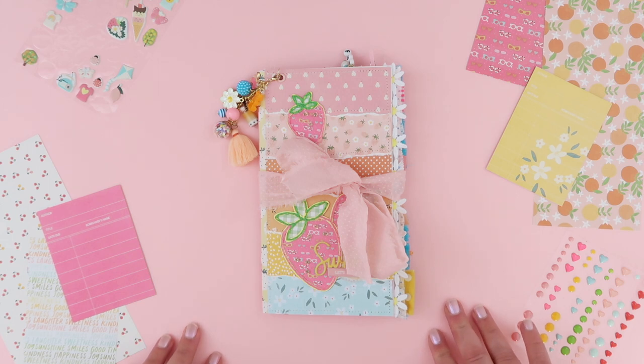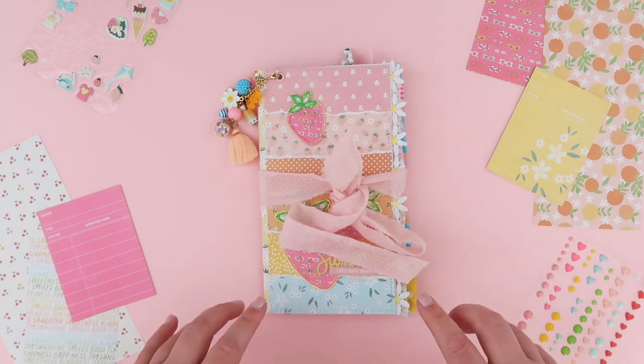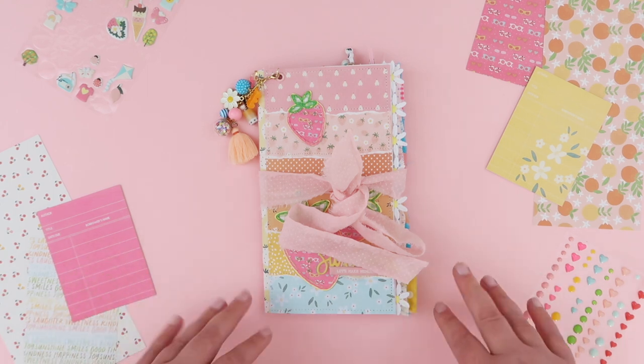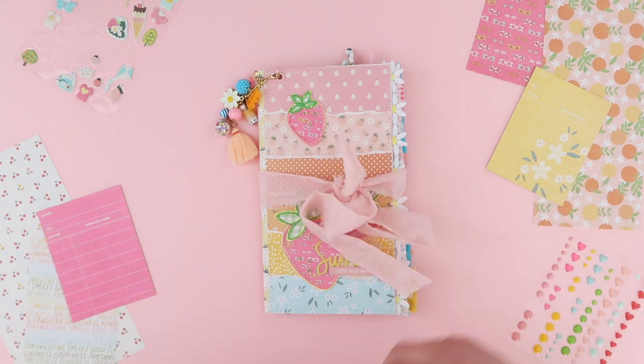I've kind of been pottering along on it for the last couple of weeks, just here and there finishing up pages, and I'm finally finished. I've made this one a little bit smaller so it's a little bit thinner embellishment-wise and it's got fewer pages in it, so I know I can very easily achieve filling it up, which I haven't started yet.